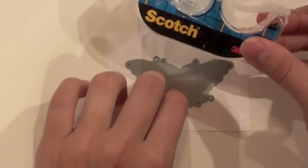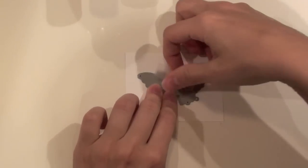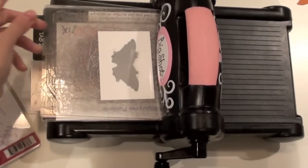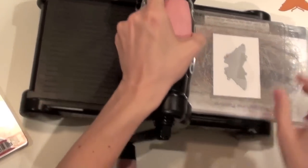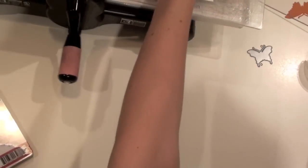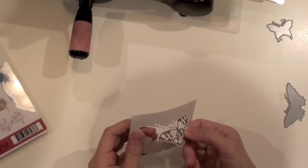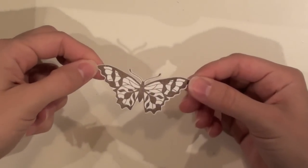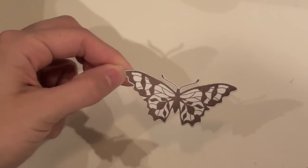I have Scotch removable tape here and I just take a little piece of that, tape it on, and then we're going to bring back the Big Shot and run that through again. When we remove the tape, here is our perfectly cut butterfly image. That is how you use the tailored dies to line up the stamps perfectly and cut out your stamped images.